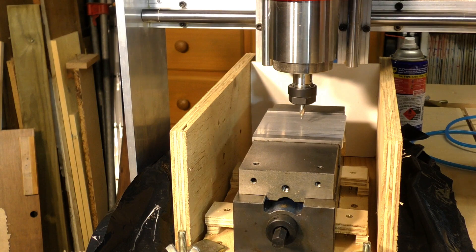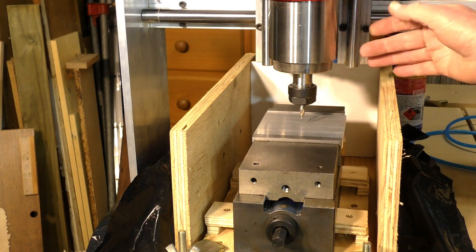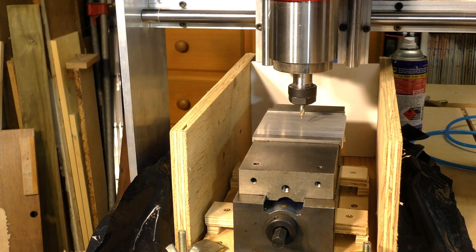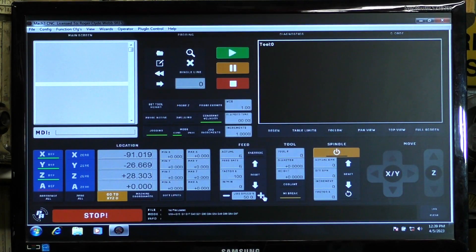This is moving too fast for really setting the Z height and any of the axes actually, so I'm just going to slow it down in Mach 3. To slow the feed rate down, you'll notice here it's in a percentage form, so just by clicking on the minus here it's very easy to take the speed down. 10% should be fine. We're also going to load the first program, which is just spot marking where the drill needs to drill — just to stop the drill from wandering.